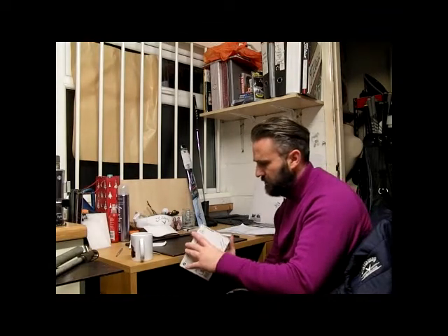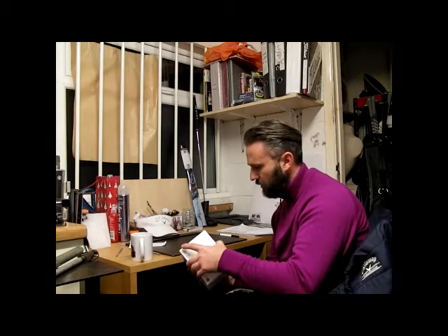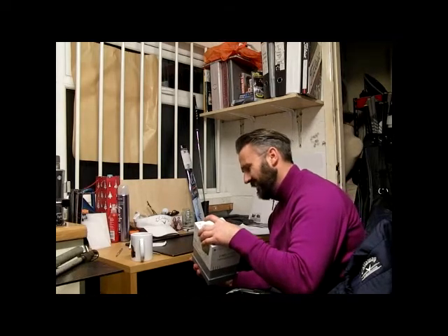Looking at the box, from the outset it looks very top end, very much like an Apple product. I've taken the cellophane off this one, but let's unbox it and have a look. I haven't actually had this one out yet.